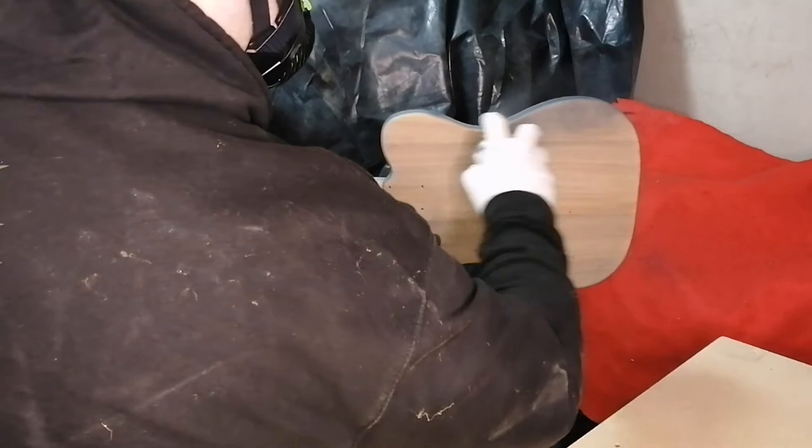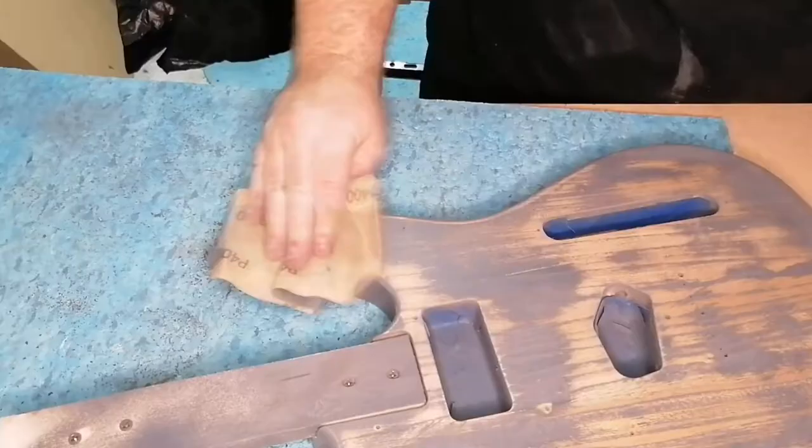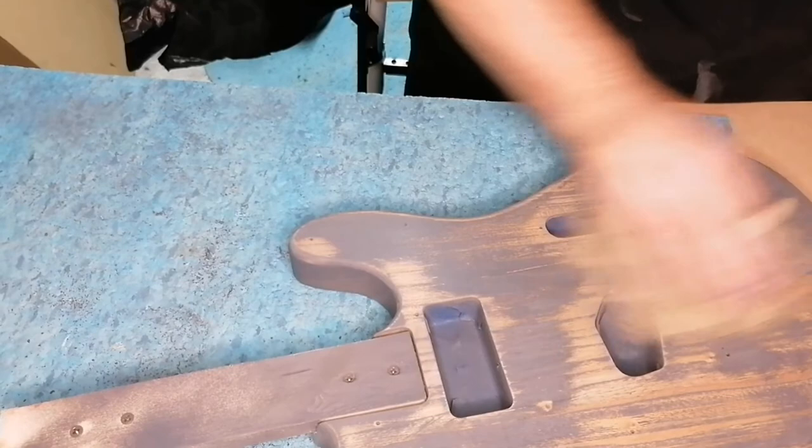After that I sanded back the guitar until I was completely happy with the smoothness and made sure it was completely level and ready for the next layers.